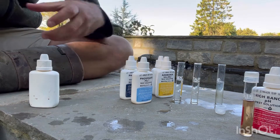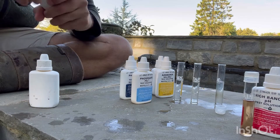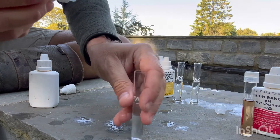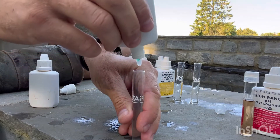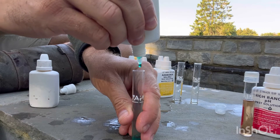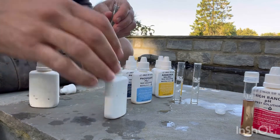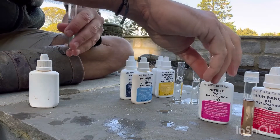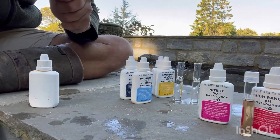Second one is nitrite. This is five drops. Lid back on, out of the way, lid on.